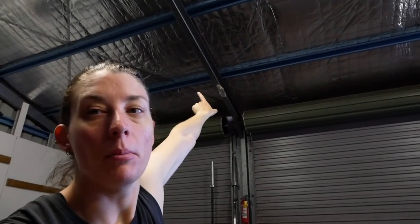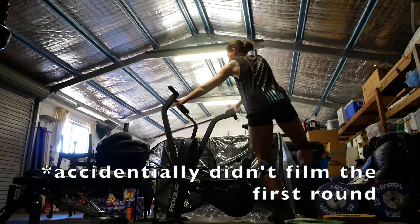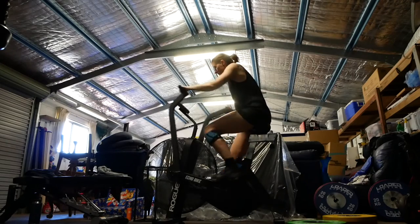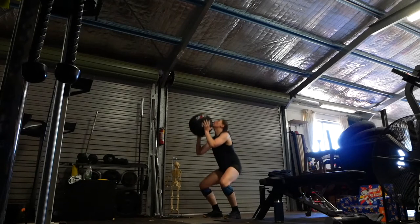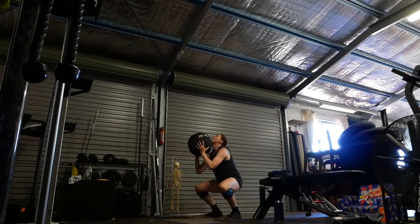I'm going to do the wall balls against the bracket support beam for the shed, because there's not a whole lot of wall ball facilities, and the flies are deadly outside. 2K row, two minutes thirty rest — and we're doing that for three rounds.